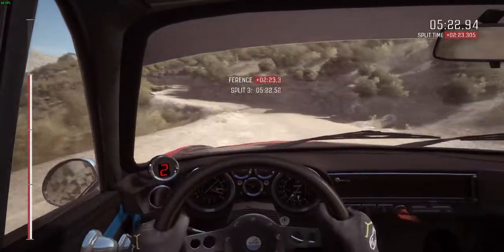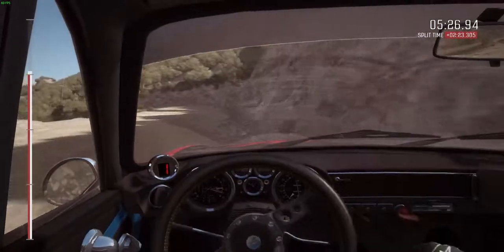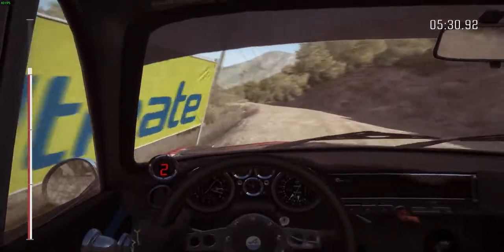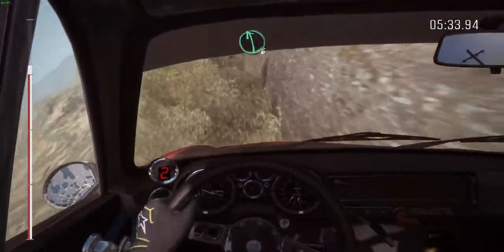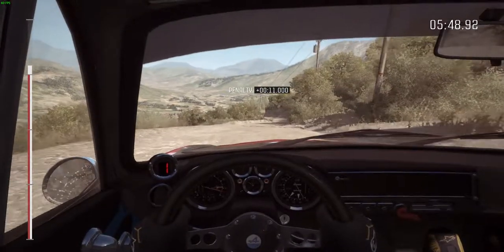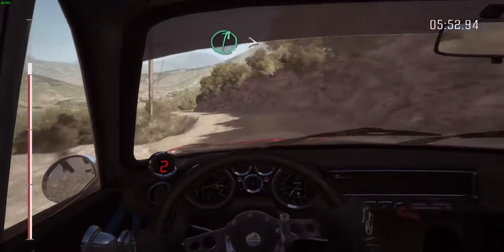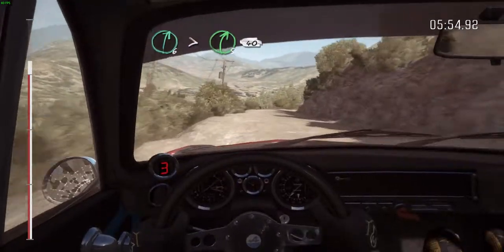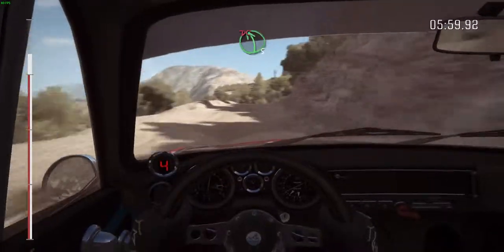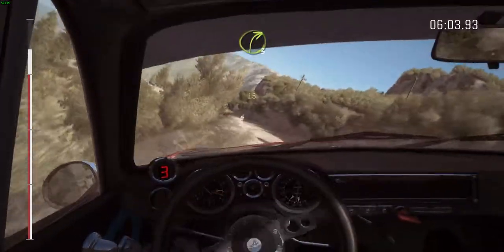Into left 4 long, 80 over crest, right 6, into left 6, into right 6, tight to the 5, 40, right 6, into left 5 long over crest, left 5 over bad bump, don't cut, turn right 3.